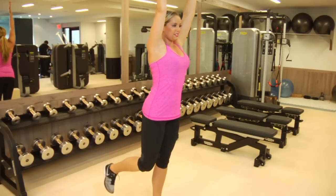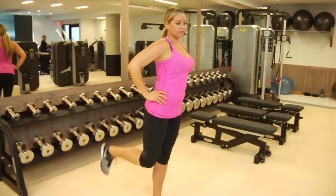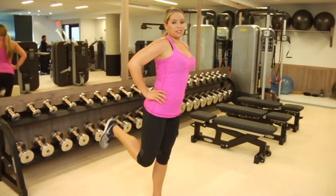Breathe, lift. And if you want, you can keep your hands on your hips — up to you. Breathe, lift. You want to do 30 to 40 reps on this side before you switch to the other side.